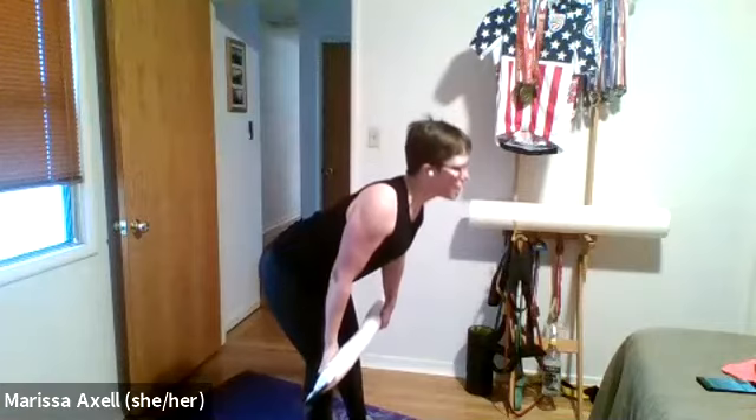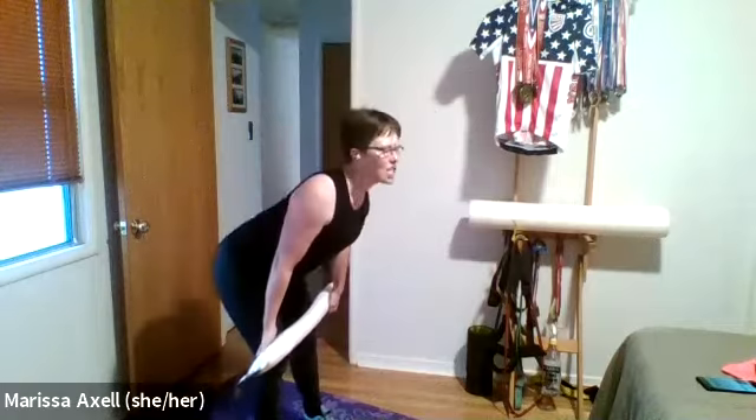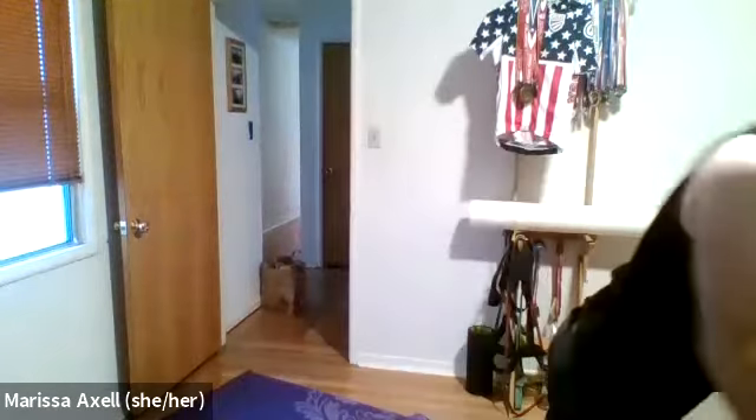Deadlift: shoulders come back, hips come back. Down three, two, one — up three, two, one. Keep the weight in the heels. Does that make sense to everyone? Our second exercise is a row and extension: row, extend, and bring it back down.